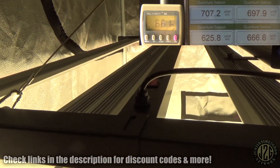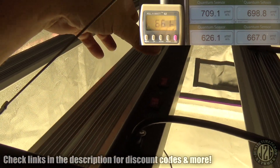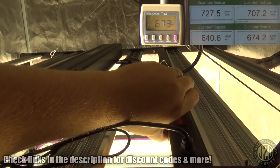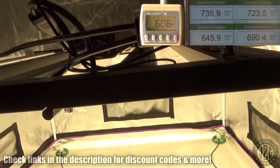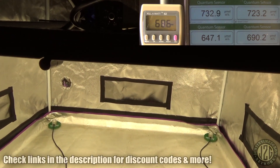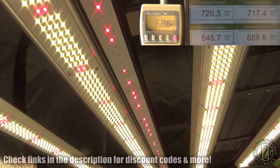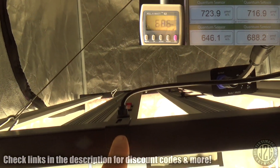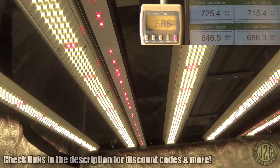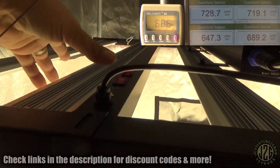We're at 100% already, and there are far red and UV switches here. Let's kick on the far red. Now we're up to 720–725 PAR range with the far red boost. You can move this bar around too — I just arbitrarily put it here evenly spaced, but you can put it closer or farther. That adds quite a nice strip of red.